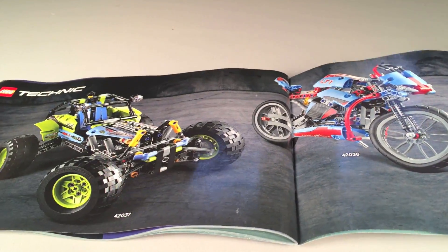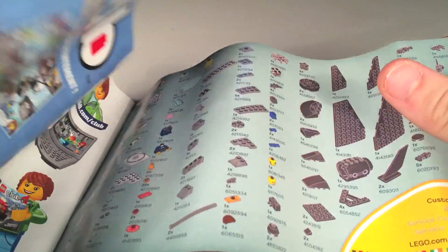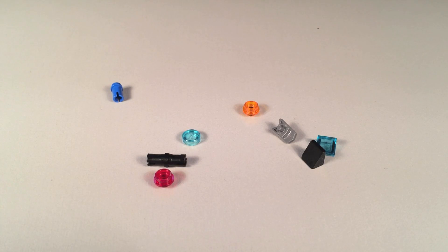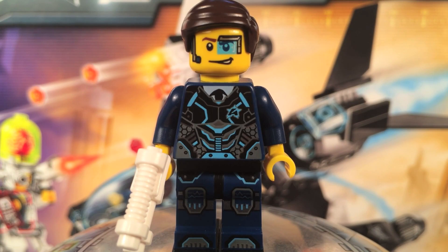You also get some Technic set ads — I've actually never seen one of these ads before — a LEGO Club ad, and on the back you get the evil green ninja of doom. Here are the extra pieces included in this set.